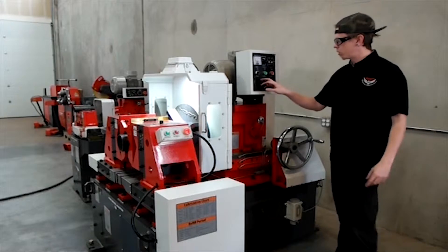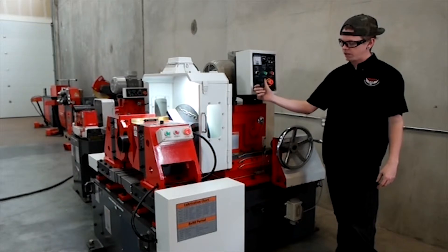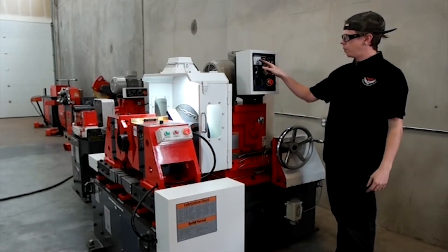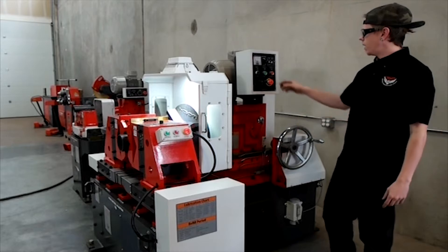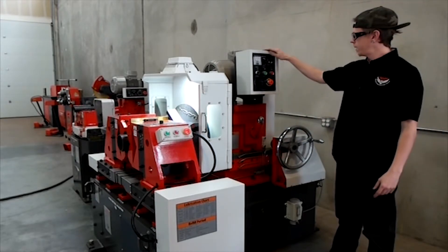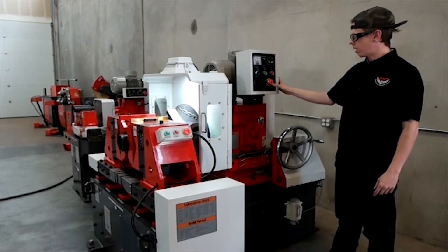On the actual control panel you have vise clamp and unclamp as well, so you can open and close it from the control. You have your power button, your amp meter — the load limiter on your spindle — and a variable speed drive so you can select your spindle speed. You can spin the spindle clockwise or counterclockwise, and you have your start, stop, and e-stop.